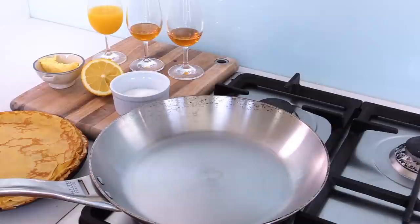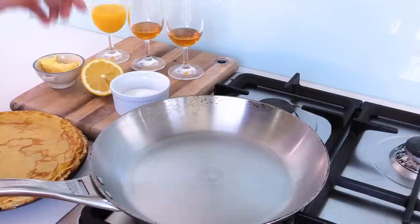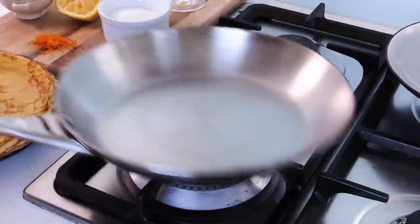Now, because of the delicate nature of this operation, you need to have everything at hand. Remember, this is usually done front of house in great restaurants by the maître d' or the head waiter. So I've got my orange juice, cognac, Grand Marnier, sugar, lemon, and crepes — everything at hand so I can make my preparation. You won't have time to run around the kitchen.